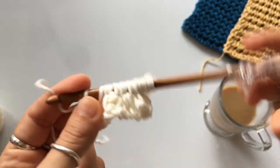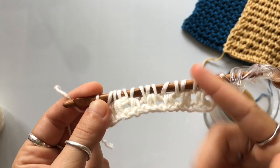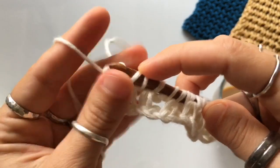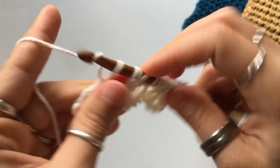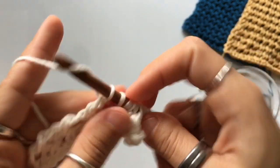Moving on to the return pass. We just cast on row number one. The return pass here is just a regular return pass: yarn over, pull through one, and then yarn over pull through two, yarn over pull through two, continuing all the way across. That's it — a regular return pass.